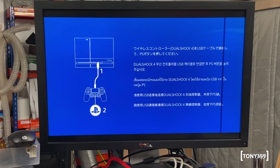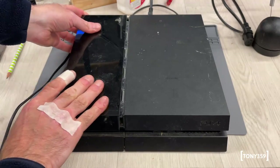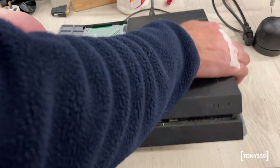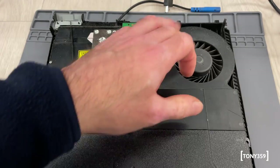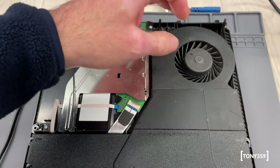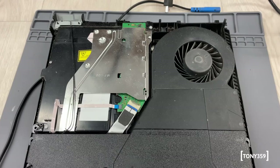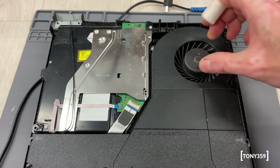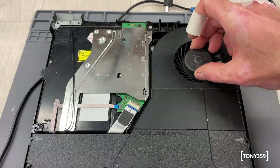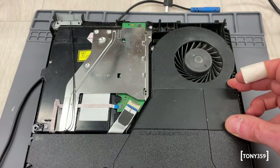So let's switch it off, open it up, and have a look at what's wrong with this fan. Here's the fan - it's not broken, but it looks like the bearings have gone. It's rattling, it's loose inside. Let's try and remove this fan and inspect it a bit closer.